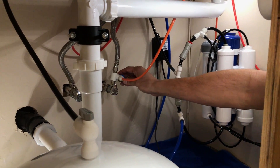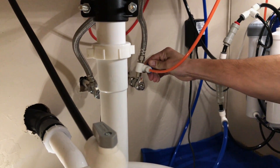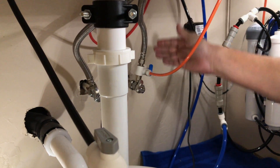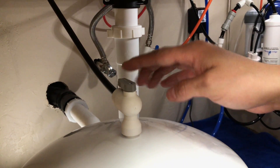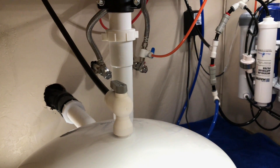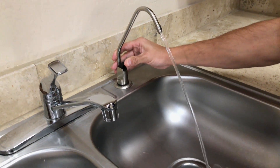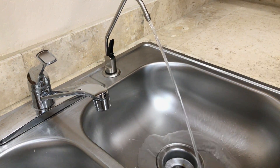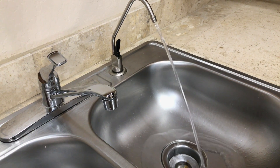First, close the feed water valve by turning it perpendicular to the tubing. Ensure the tank valve is open with the handle being in line with the tube. Next, open the reverse osmosis faucet to drain the storage tank. This may take some time — typically between 5 to 10 minutes.